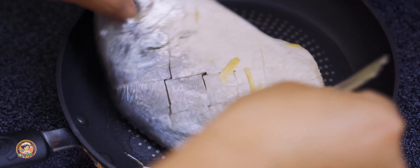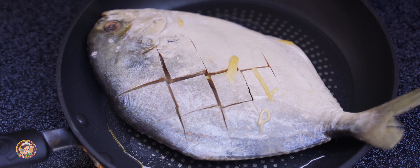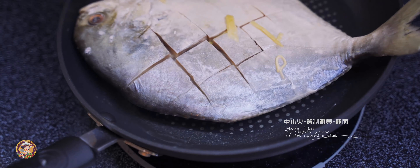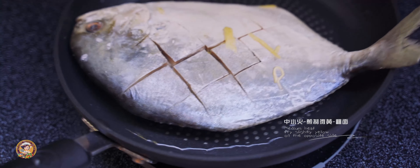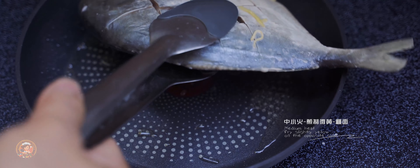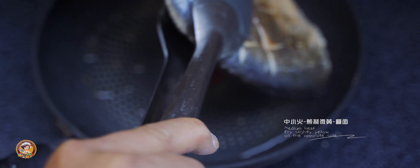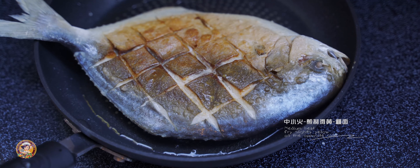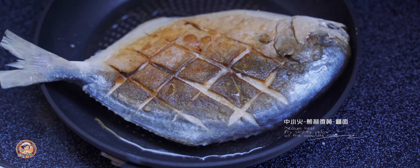Sausage. It is also easy to cook. It is easy to cook. Let's cook it. Then it will mix it up. It is ready to cook. It's good to cook it. It's a good day.